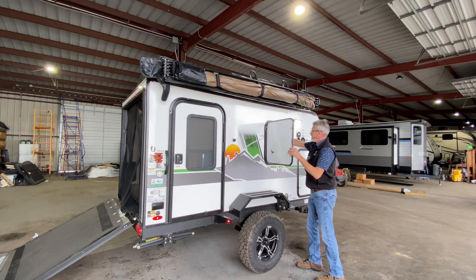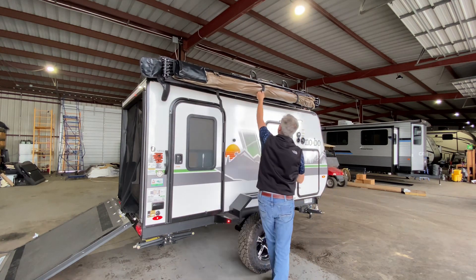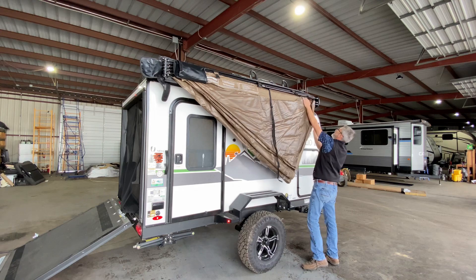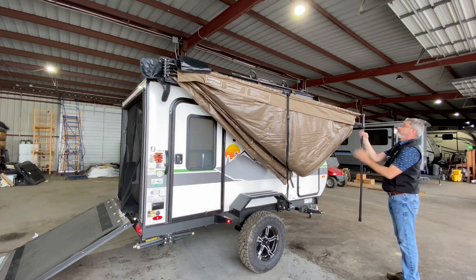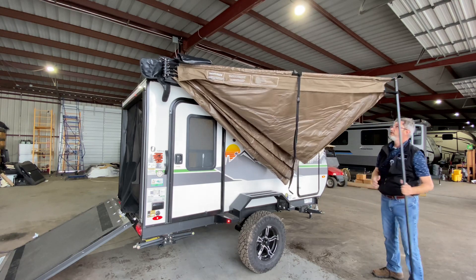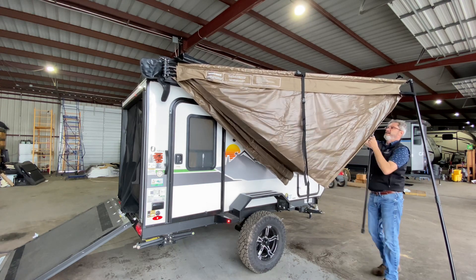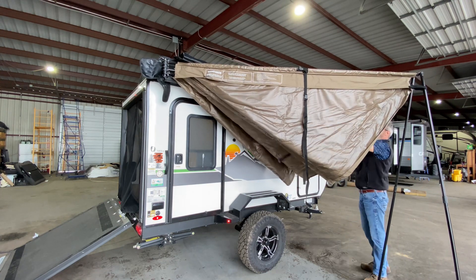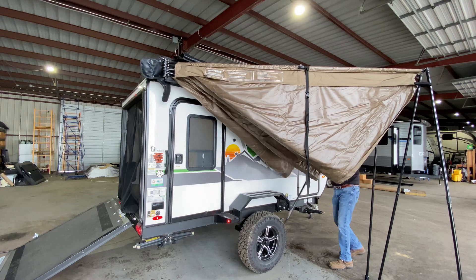I won't be setting that part up on the concrete today — I don't think that would work so well. Let's just go through and unstrap, unstrap, unstrap, let that unfold there and then we start taking our Batwing out. Wow, man, that's quality right there. That's super simple — just start unfurling it out. Just give those a little twist and they lock right in place — man, that is really well thought out.